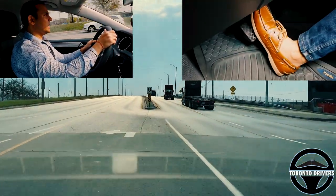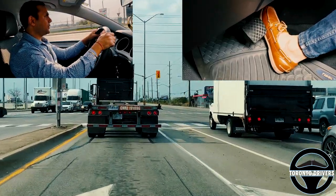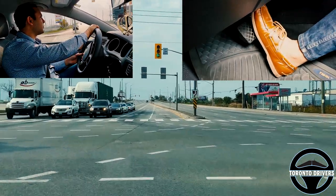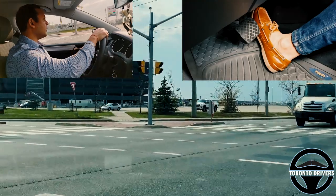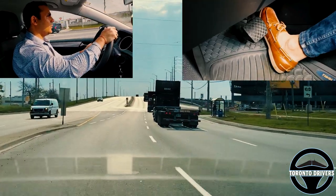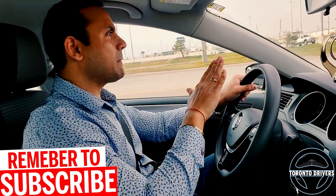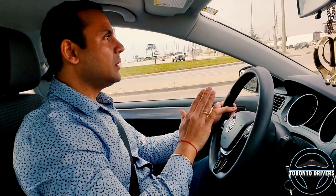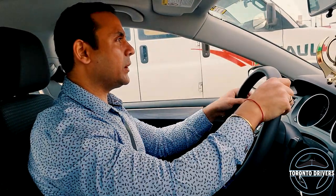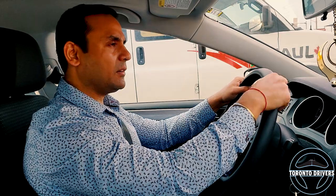Let's watch it in slow motion once again so you understand how it works. What we learned is that before you start turning the wheel you must brake a little bit, and right after you've turned the wheel you switch back to the gas pedal and start accelerating gently — gently is the key word. You then go a little bit faster depending on the speed limit of the road.